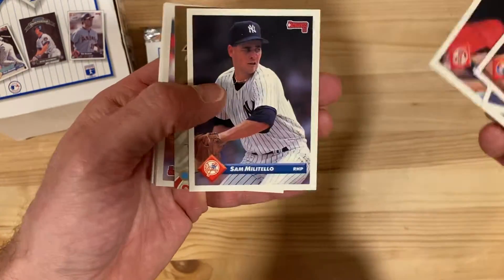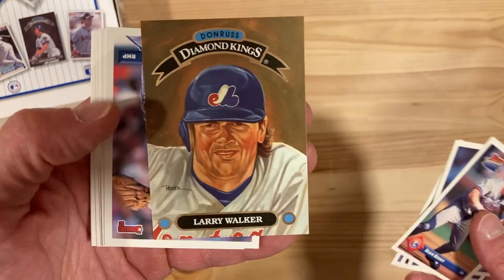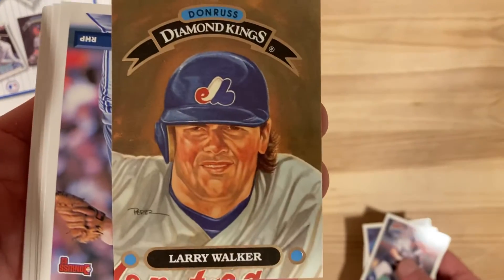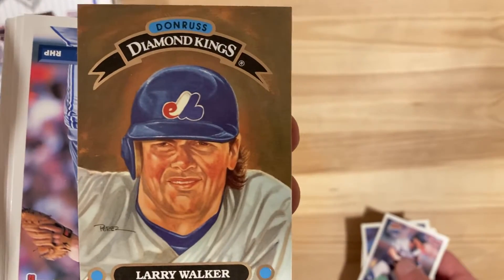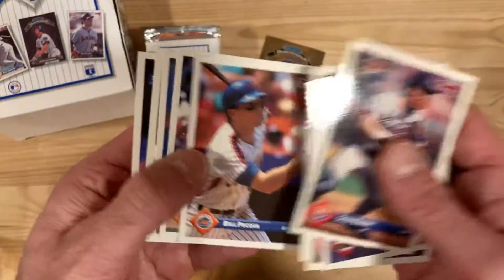Look at that - first pack, a Larry Walker Diamond King! This might be one of the least flattering Dick Perez paintings we've seen, but a Larry Walker Diamond King is an awesome card to get. Super excited about that one.